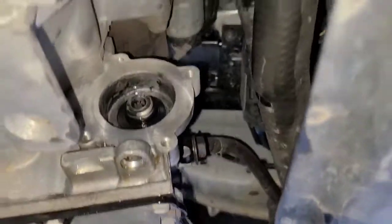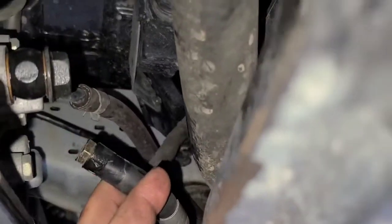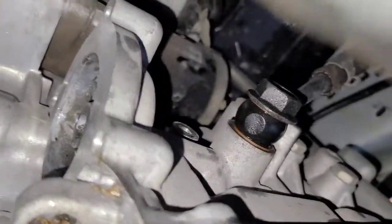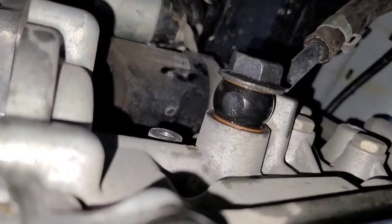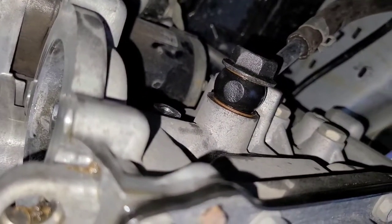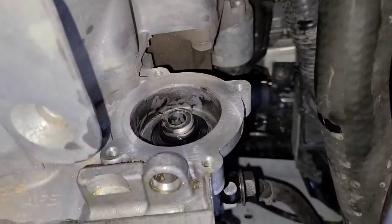You will have to take off the return line coming from the cooler, which is this line - it comes in over top, right there. There's also a bolt up there, it's another 10 mil. You see it right about the middle of the screen where that 10 mil bolt goes in - right there. That holds the bracket for that line, the metal part of the line, to come off. So if you take that bolt out, disconnect the line right there, and then take your four bolts out of here.